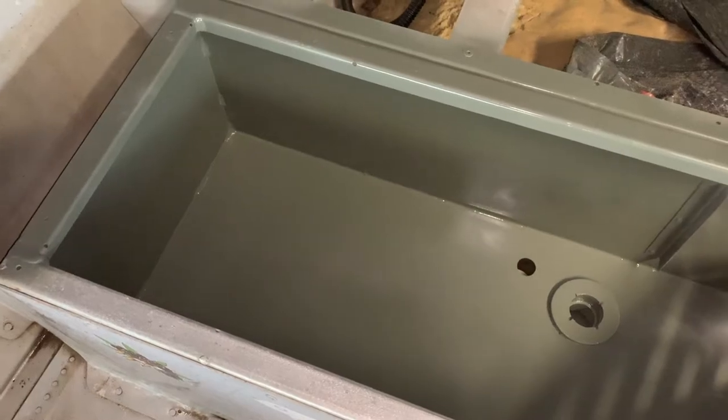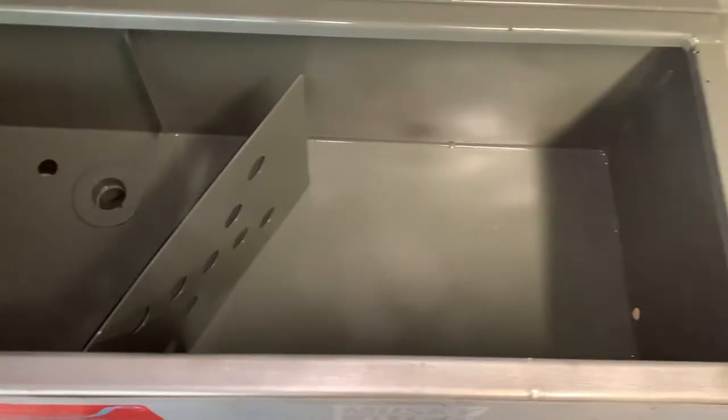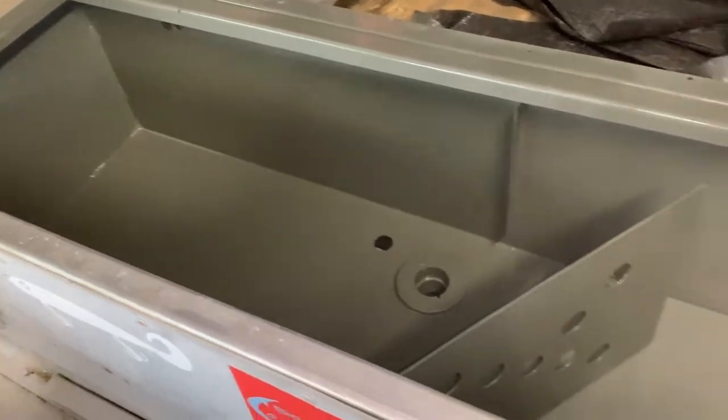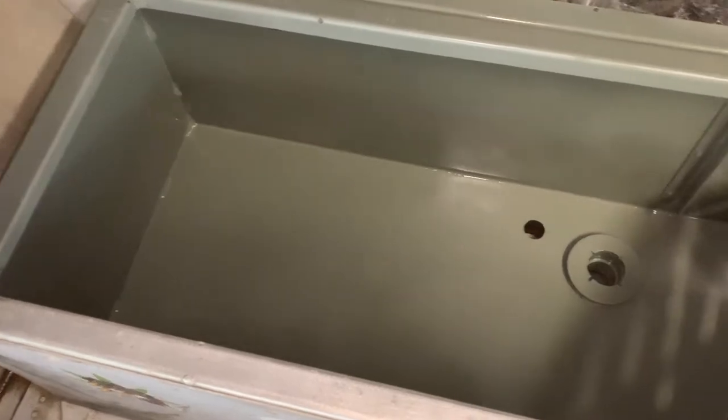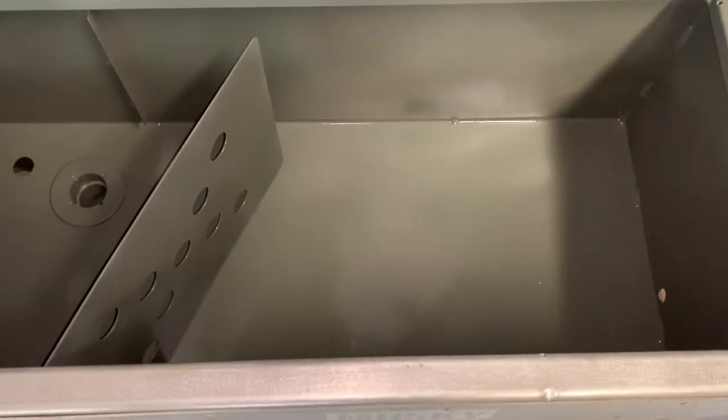This is after the second coat of primer — it actually came out really nice. One more coat of primer and then we'll go ahead and start painting. After three coats of primer it probably doesn't look much different on camera, but it's still drying as you can see. We're going to let that dry up, do a little more cleaning on the hull, and then start painting whenever it's ready.